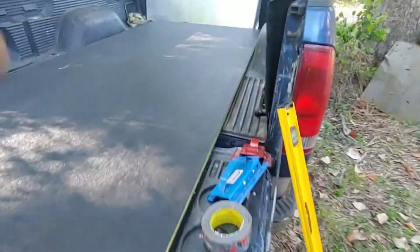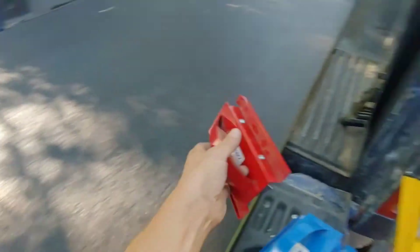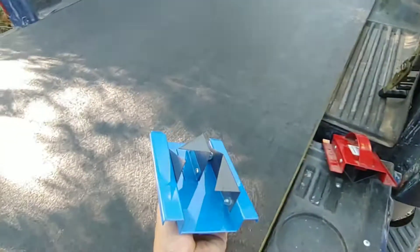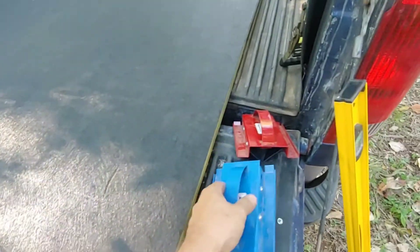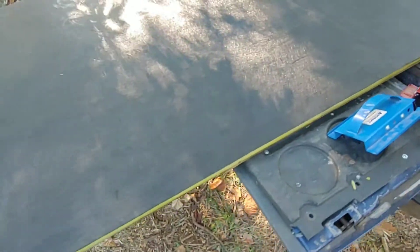We're going to need a few tools. This is a V cutter for one and a half inch. This is the end cutter for one and a half inch, otherwise known as red and blue. We need some tape to get it all together, some staples and whatnot.